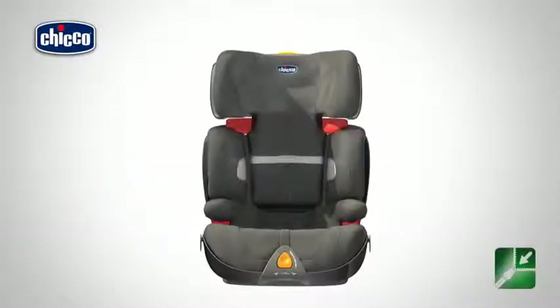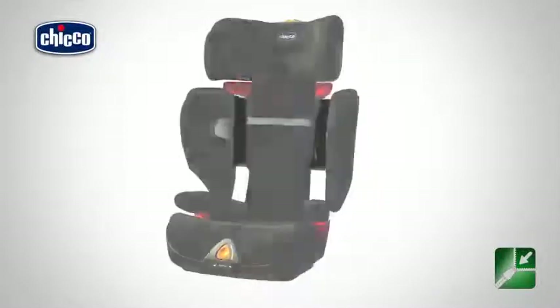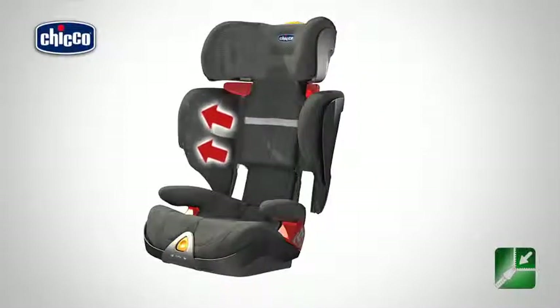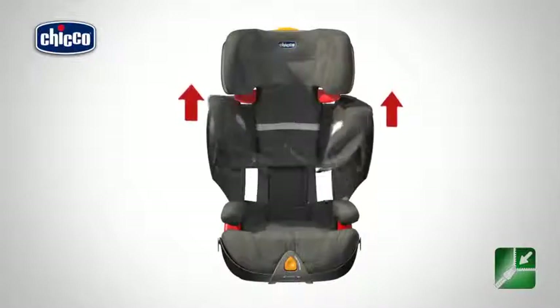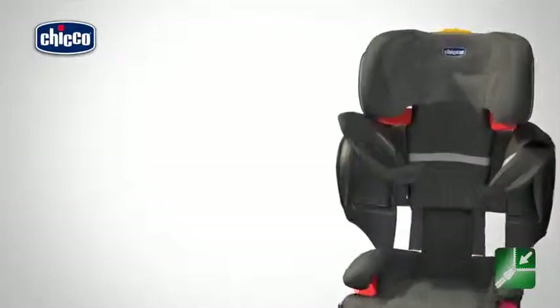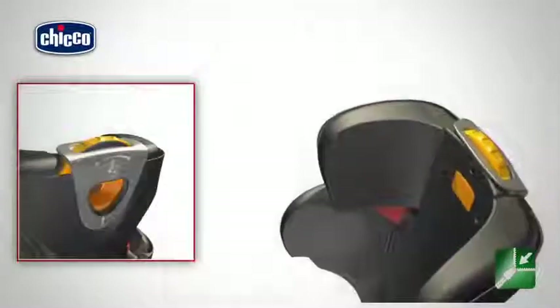Removing the cover. To remove the fabric cover, it is necessary to raise the backrest and widen the side flaps. Remove the fabric lining of the side flaps, pulling off all Velcro fasteners. Remove the fabric lining of the backrest, working from the bottom upwards and the headrest, undoing any elastic fasteners found behind the backrest.